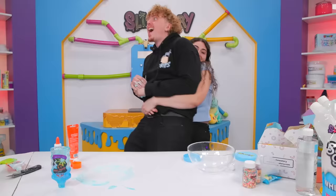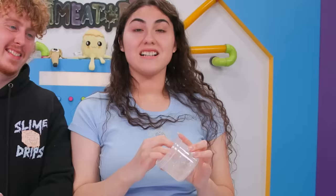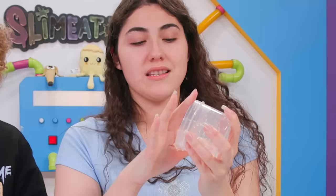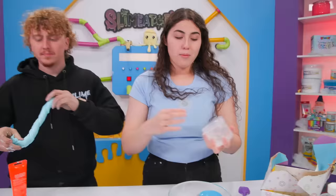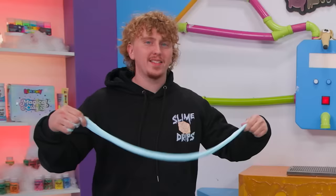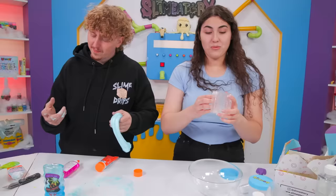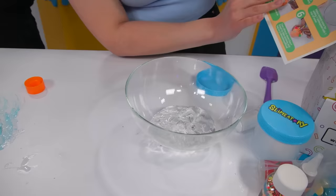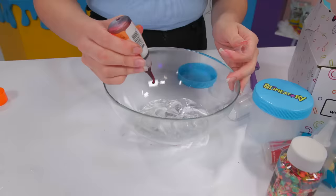Hi, I'm Amira and I will be making today's slime. For this one it uses clear slime — I decided to use already made clear slime so it's fully clear with no bubbles. But it's the same thing: you get your clear glue, your Slamatory activator, you put it together. We're going to get our clear slime and put it into the bowl. It says add three drops of orange food dye to eight ounces of clear slime — one, two, three.